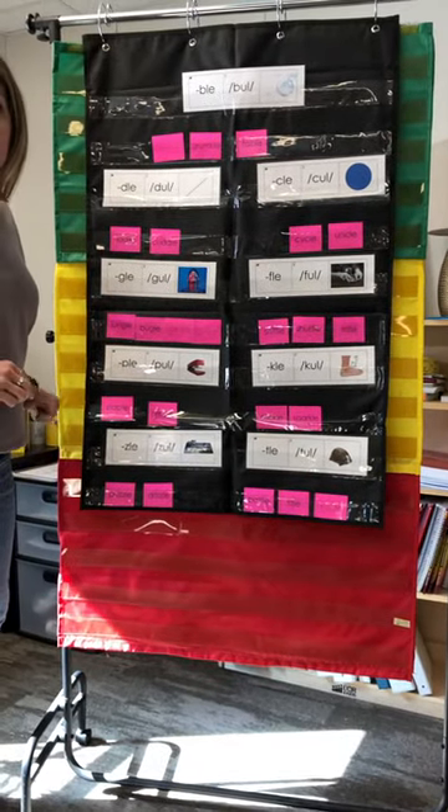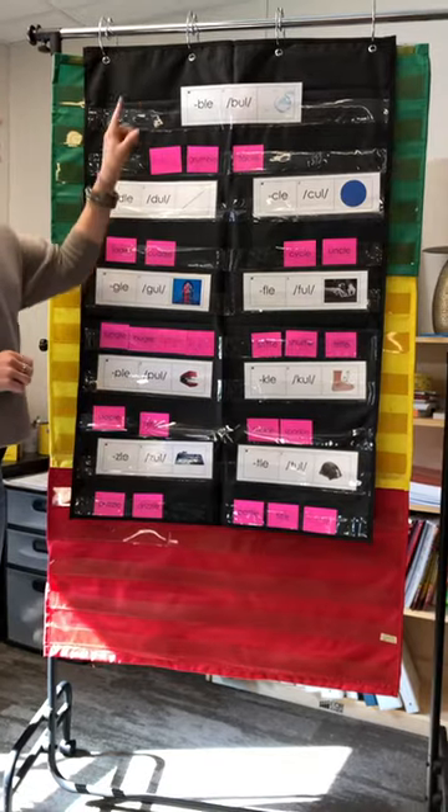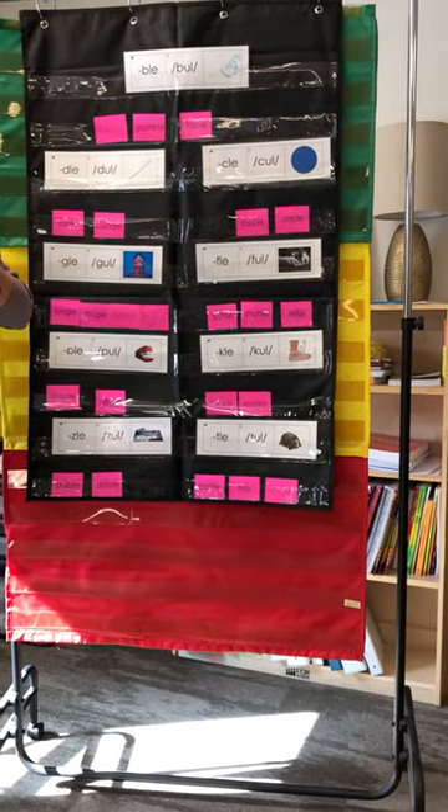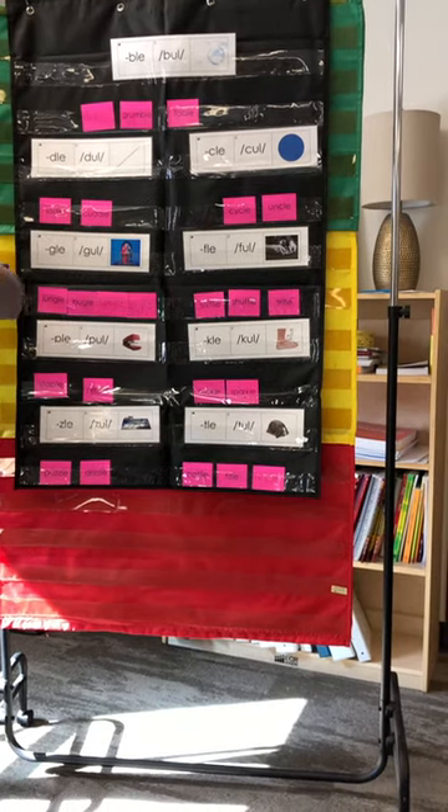Today we're going to review consonant L-E. Are you ready? Let's start by just reviewing what consonant L-E sounds like. Here we go with our ET cards.